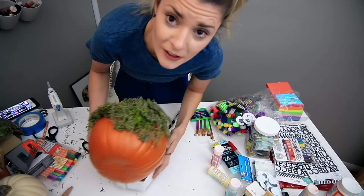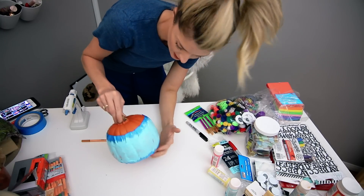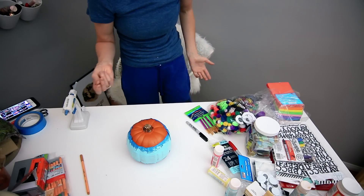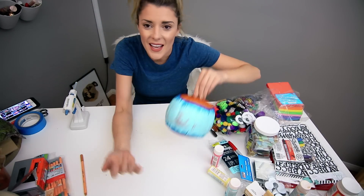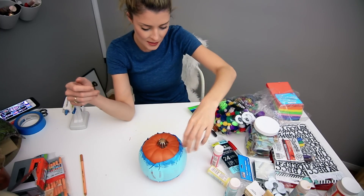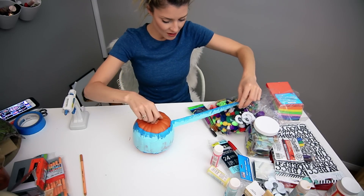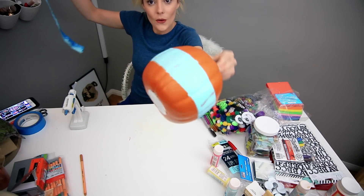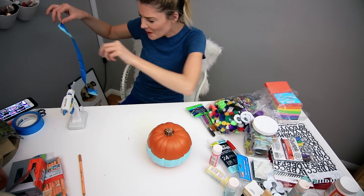Let me go back to our first pumpkin now. Okay, this is definitely not dry — it's been like a half hour — but let's try to bring our hair dryer in and expedite the process. That's fine enough. Now we're going to take the tape off and do other things to this. It's still not terrible. Kind of bad, but like in a cute way. Not the worst, not the best. Solid, mediocre performance.